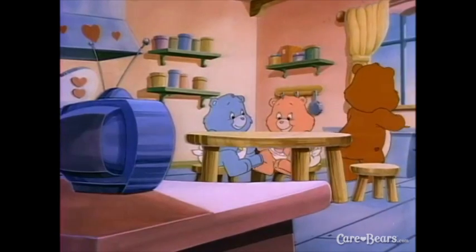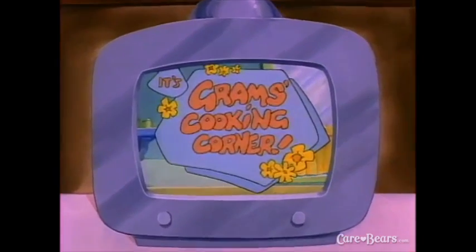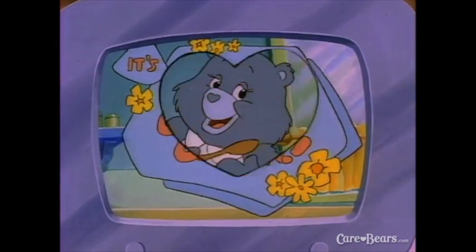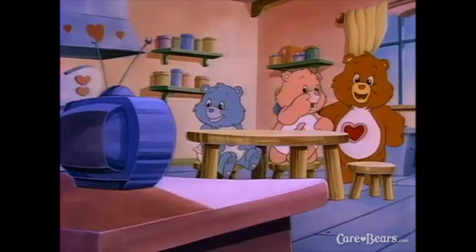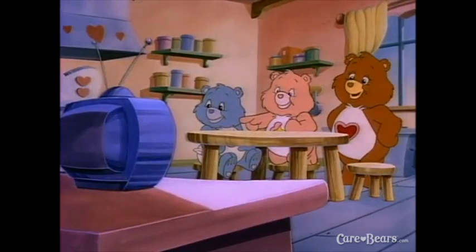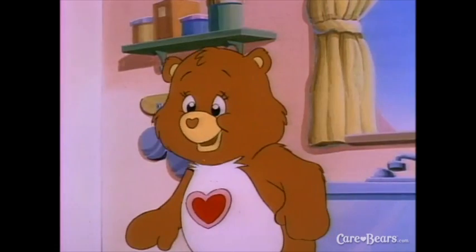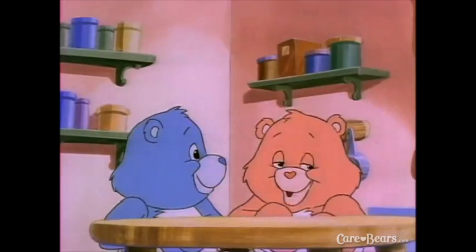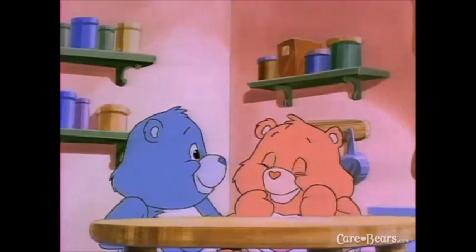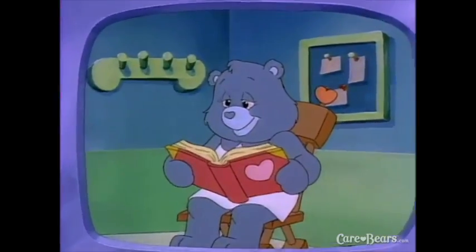Stay tuned for Graham's Cooking Corner! Goody-goody-gosh! Tenderheart, look — Graham's is on TV! That's right, Hugs. Graham's new TV show teaches kids how to cook along. We want to learn to cook just like Graham's, don't we, Tugs? And now, here's Graham's with Cooking Corner.